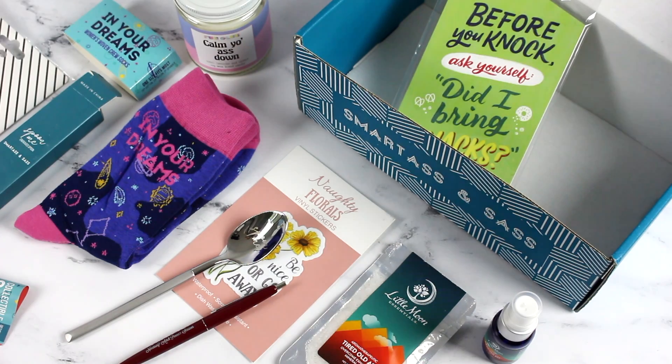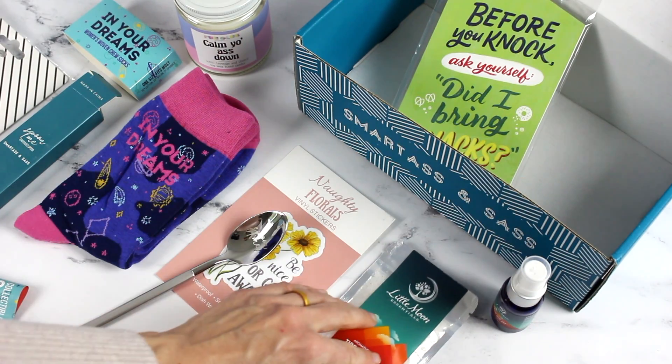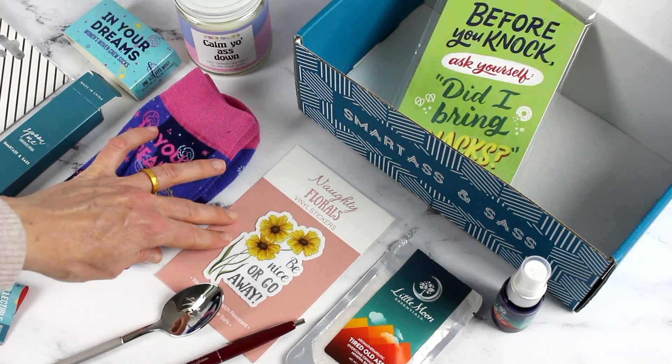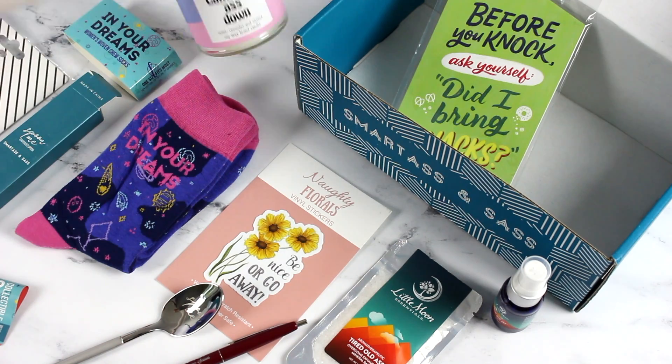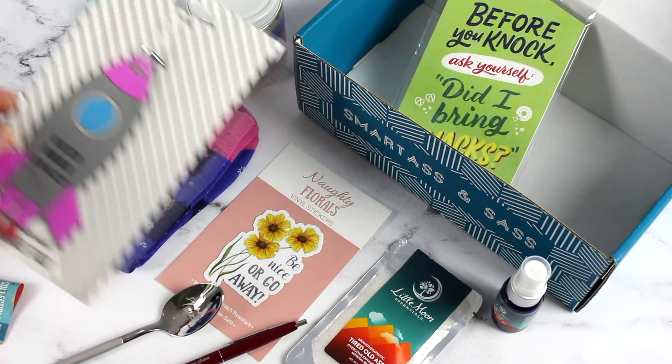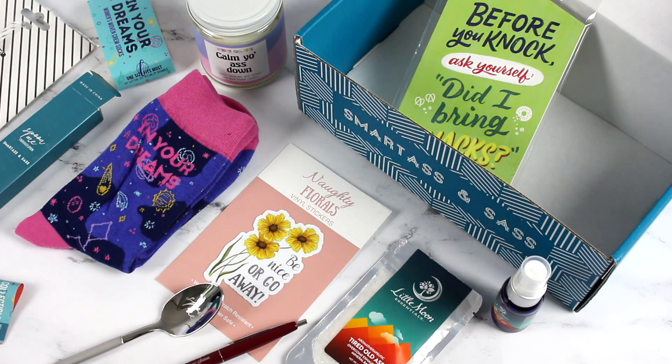So to recap, we've got our wooden door hanger, the spray, the Tired Old Ass bath salts, the pen, the Spoon Me engraved spoon, the Be Nice or Go Away sticker, the In Your Dreams socks, the Calm Your Ass Down candle, and the luggage tag. It's just a really fun subscription — it makes me laugh every time. I think it would be such a fun gift for a sassy friend. There are some items with swear words so I might not be able to gift her everything, but there you have it — Smartass and Sass, the November 2019 box. I'm a huge fan. It's a great way to bring some happiness to your life every month. Thank you so much for watching — I'll be back with more!